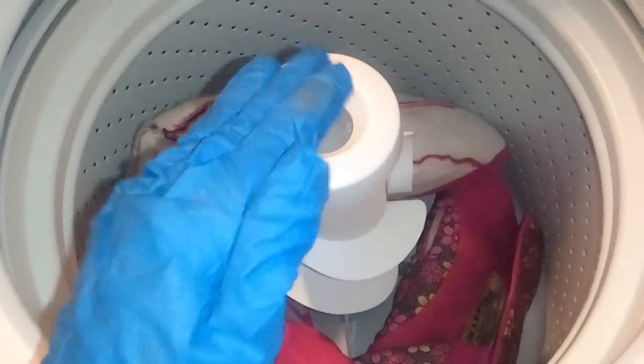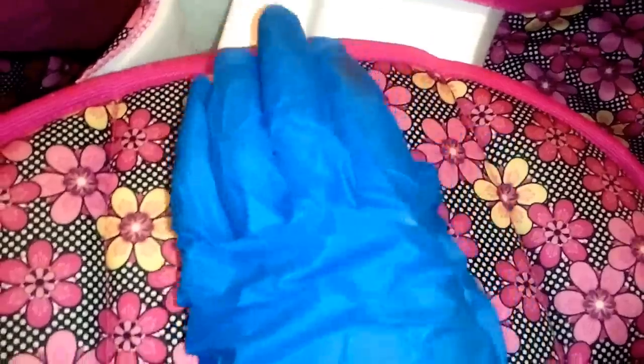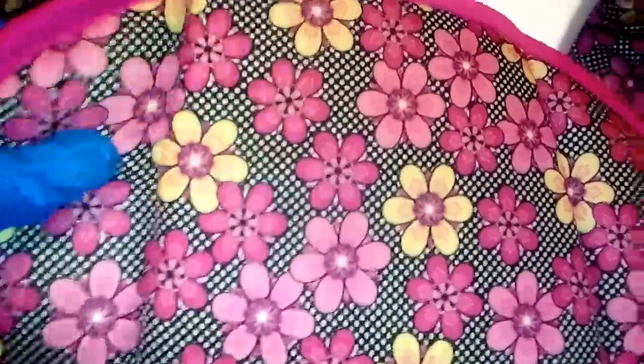The car seat cover is washed and done. This is the body of it, and you can see it got clean. Here was my problem area where my baby's head was sitting — because she has hair and I put conditioner in it, the residue was getting on the car seat. As you can see, it is gone now, and the cushion of her car seat is still fluffy.